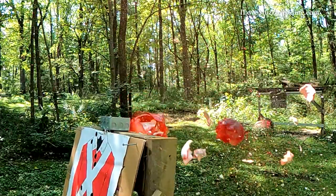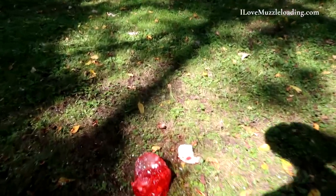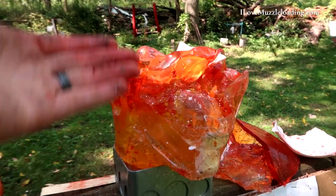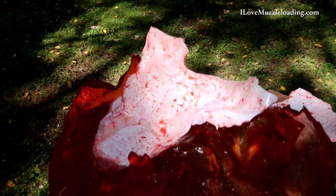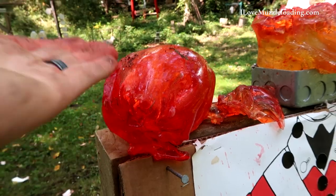Coming up to it here — we shot, I think, the brain right out. Look at that. I'll set that there for now. The rest of the head is down here. We just took the upper half of the face and the head just clean off. I mean, just snapped the skull right off the spine, shot the brain straight out of the head. Just right gone.